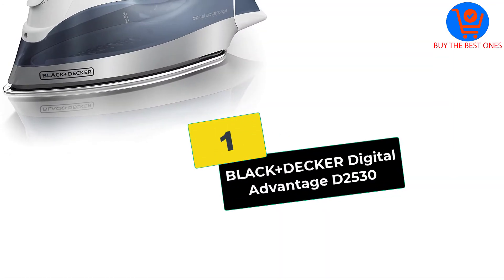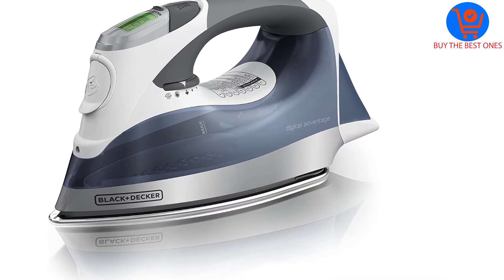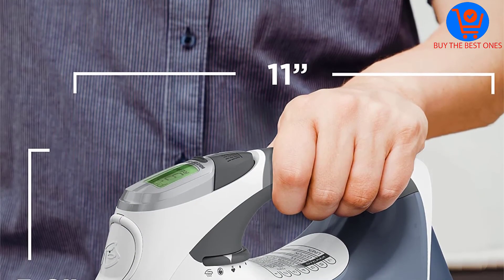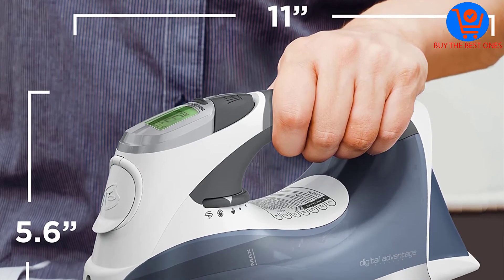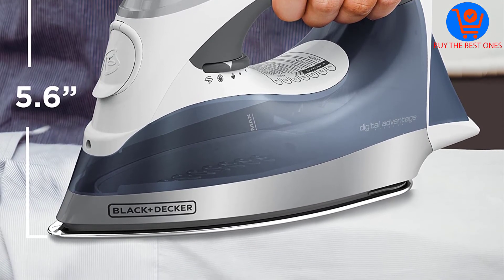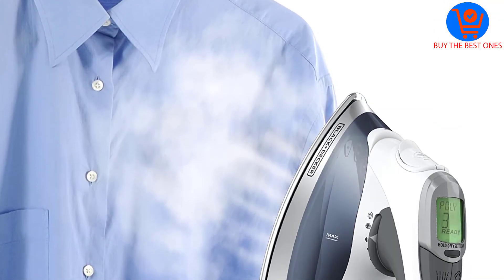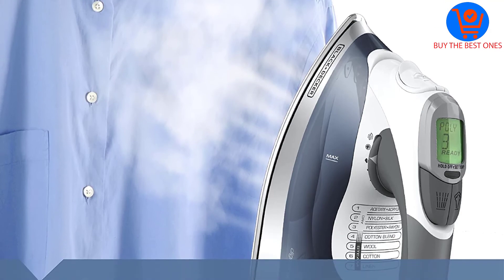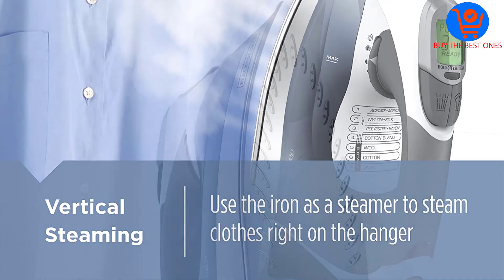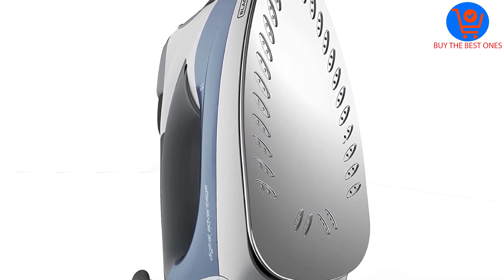And finally at number 1, we have the Black+Decker Digital Advantage D2530. Its most prominent feature is its variable temperature setting. You can easily control the temperature and steam, giving you the ability to customize for each type of fabric you have. It also has an auto shut-off feature which turns the iron off after 8 minutes of inactivity, or 30 seconds if it's on its soleplate or its side.